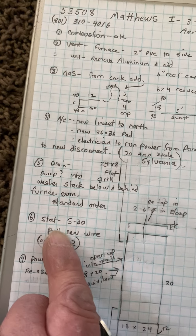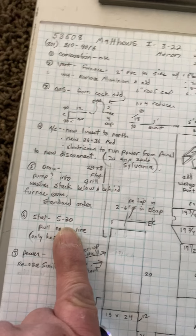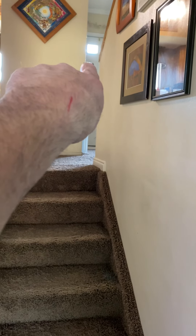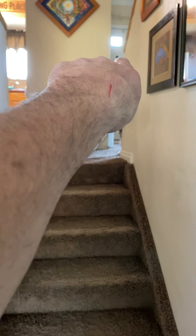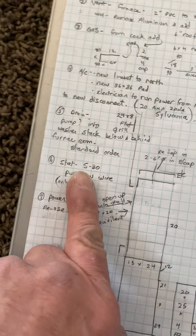For the thermostat, we need an S30 stat. We need to pull a new wire because the existing thermostat is just right over there and it only has two wires, so we'll need to pull another wire somehow to that. Hopefully it pulls.